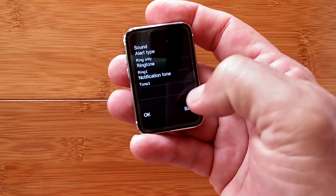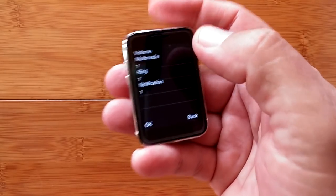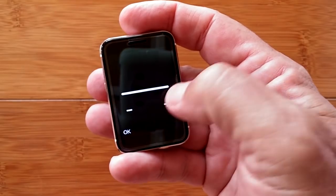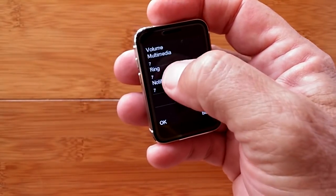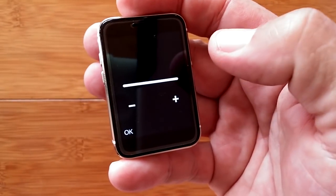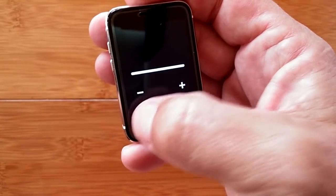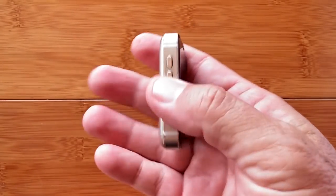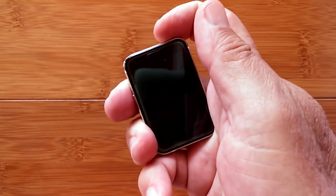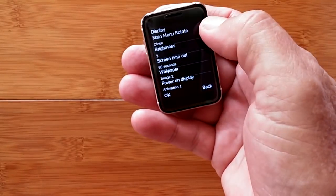Under sound settings, you can choose ring-only or mute alert types, and select ringtones and notification tones. Volume has seven levels — though the speaker isn't that loud, which makes sense because it's designed to be held to your ear like a phone rather than as a speakerphone. So it's optimized for ear use, not loud ambient audio.